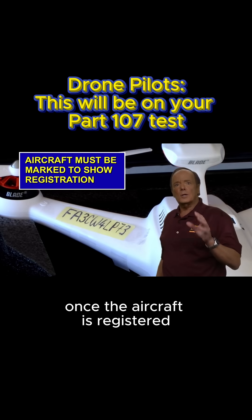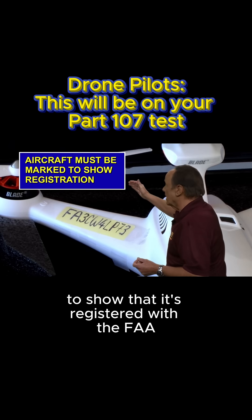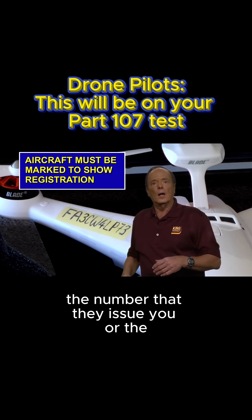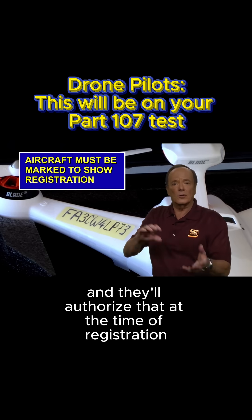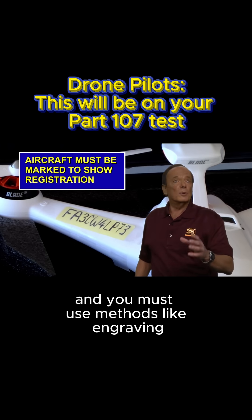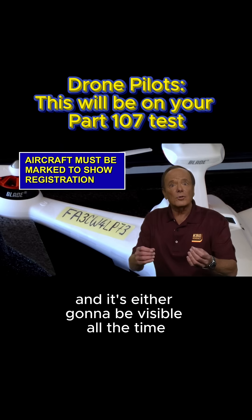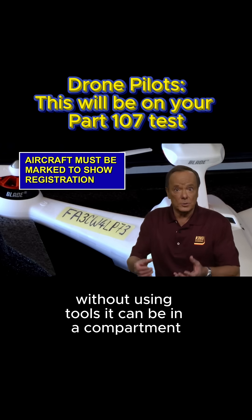Once the aircraft is registered and before it's operated, it must be marked to show that it's registered with the FAA. The registration marking must be a unique number — either the number issued by the FAA or the serial number of the aircraft, which they will authorize at the time of registration. That number must be legible and durable, applied using methods like engraving, a permanent marker, or a self-adhesive label. It must be either visible at all times or accessible without the use of tools — it can be placed in a compartment.